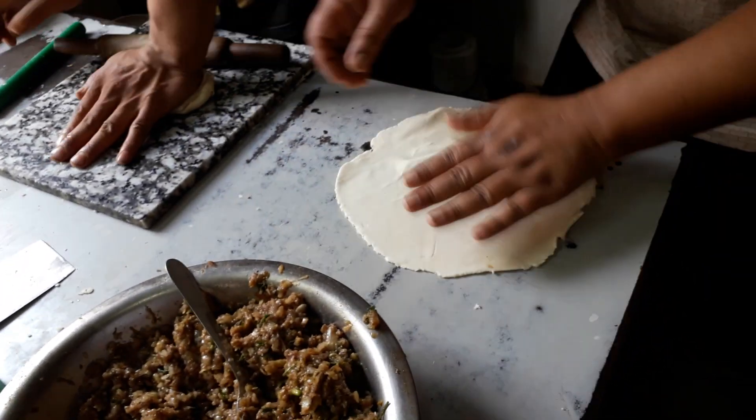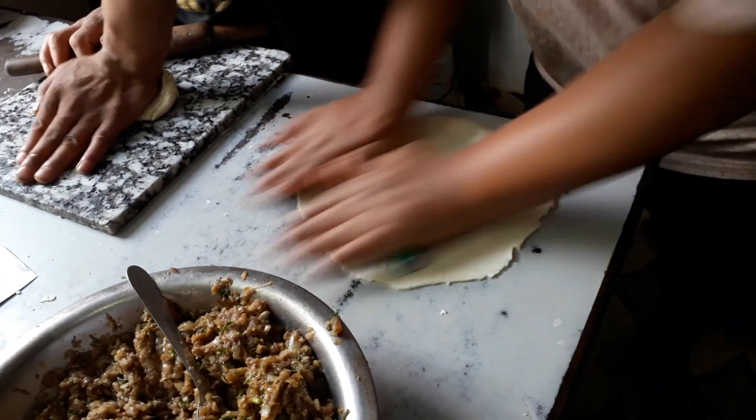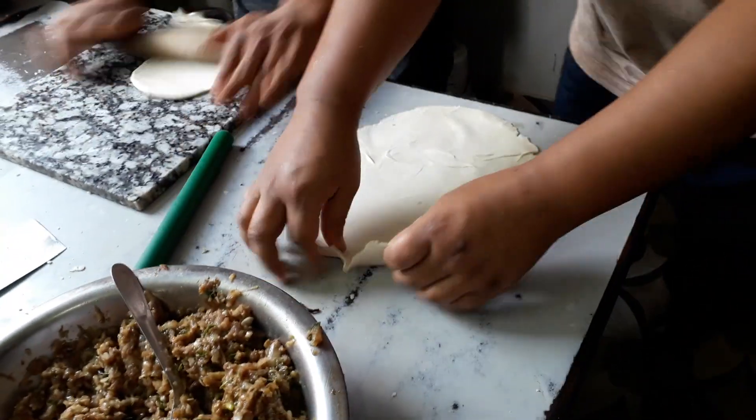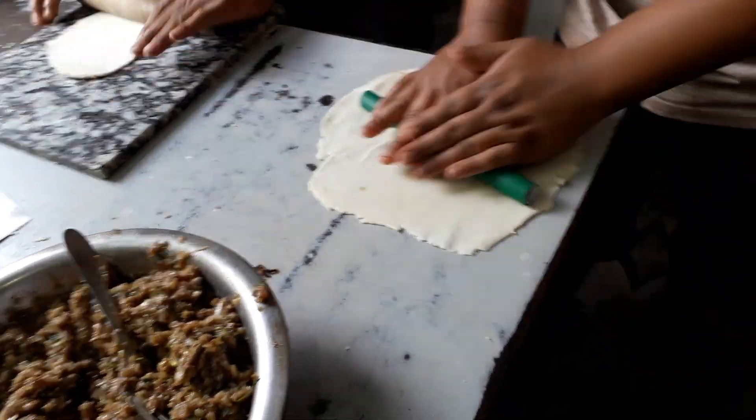This is how to cook the chicken. This is how to cook it. It's not easy.